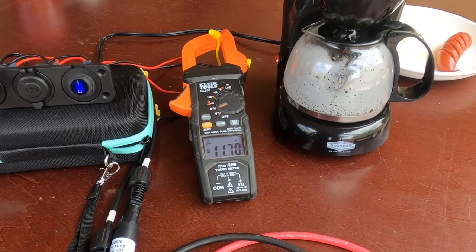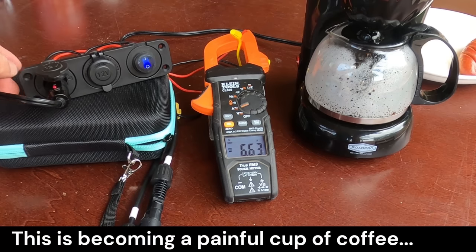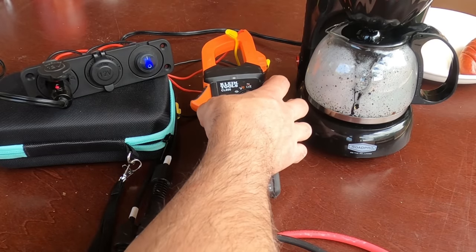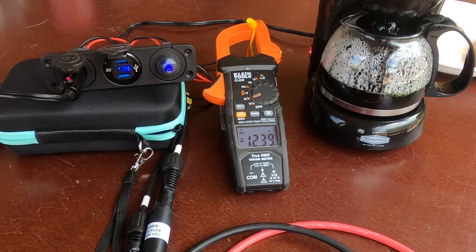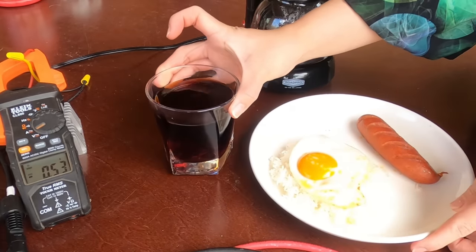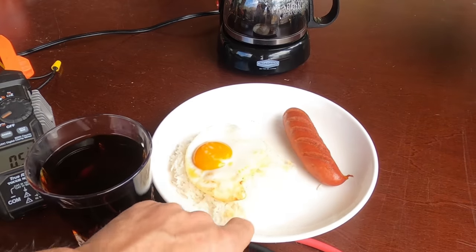The amps came back up, then we lost it again. Back in action — the clouds are making this really difficult, but we got enough coffee. We got our breakfast — took 2 hours: coffee, fried egg, rice, and sausage.